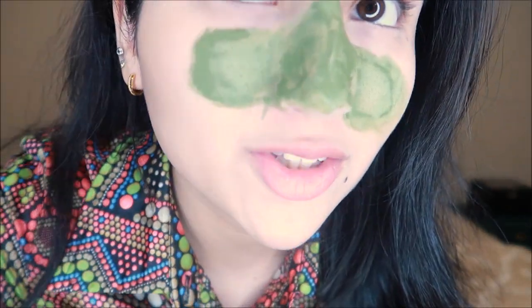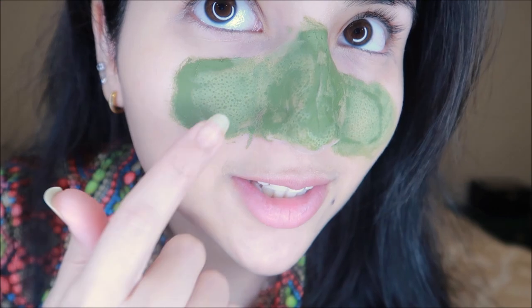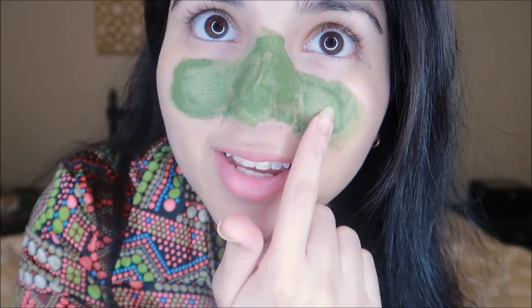After applying the mask I wait about 10 to 15 minutes for it to dry, and you guys can literally see the pores come to surface. Do you see that? Do you see how gross that is? Then it comes to surface and you can literally see your skin clear up. I'm gonna go wash it off and come right back to show you guys the results.